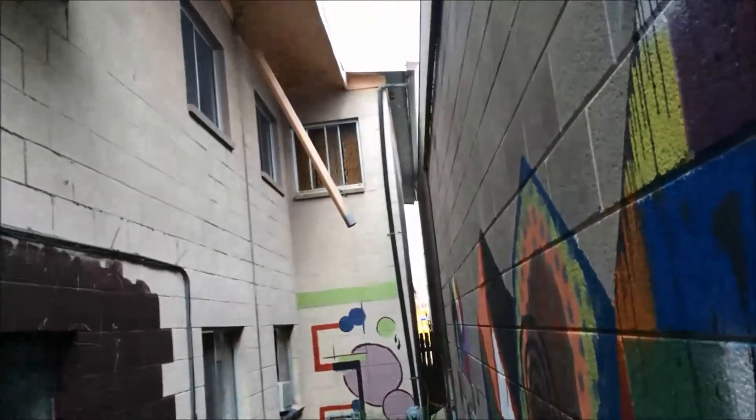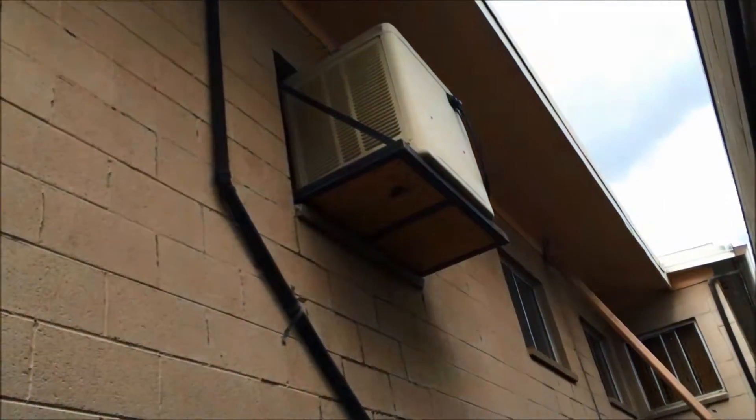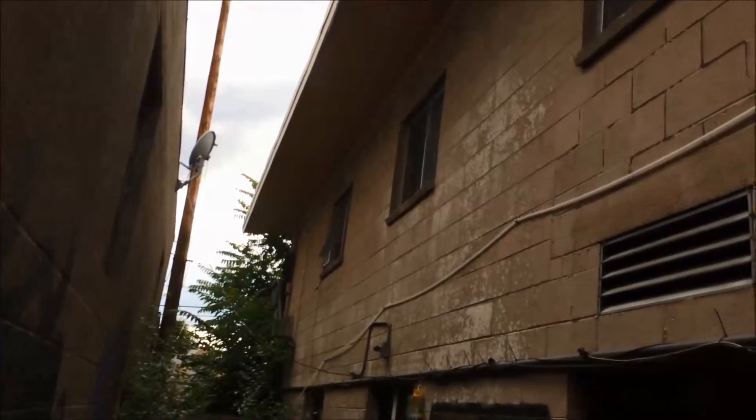Just window counts. So upstairs we've got 1, 2, 3, 4 — which is occupied with a swamp cooler — two little windows, 5, 6, 7 large windows.